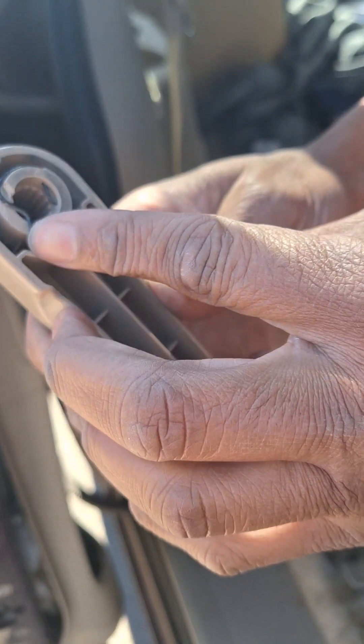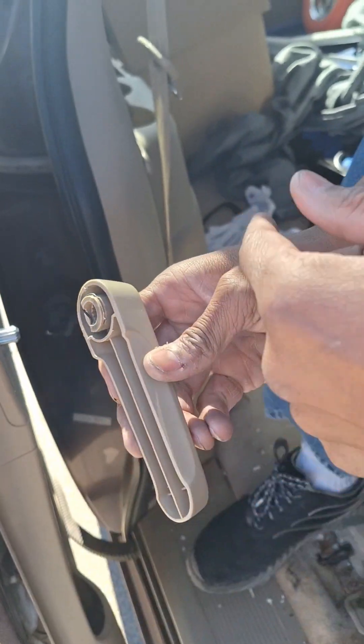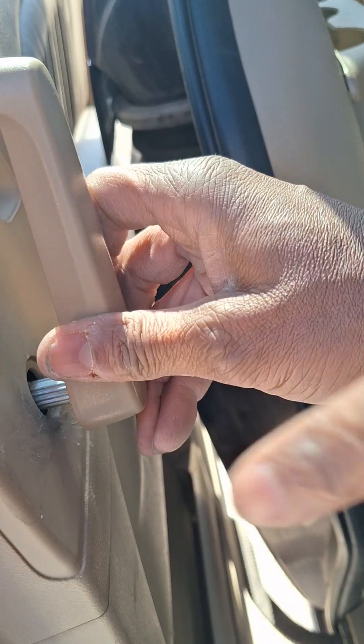When you put the retainer pin back on and get ready to reinstall the door, just pop it back on. It's real easy.